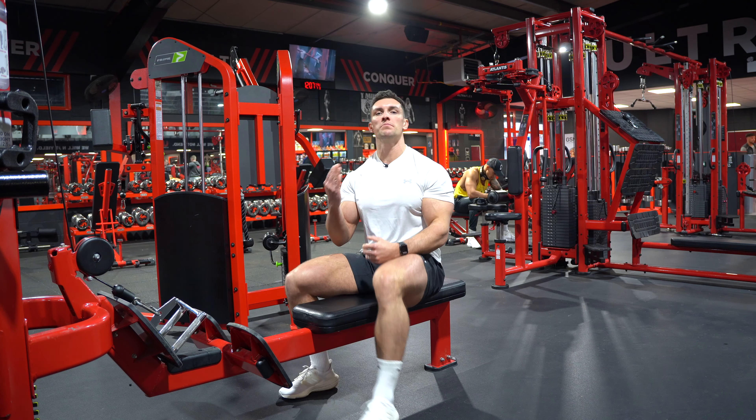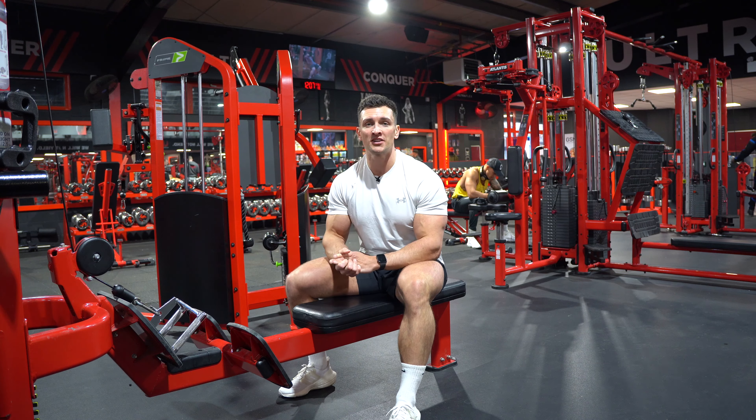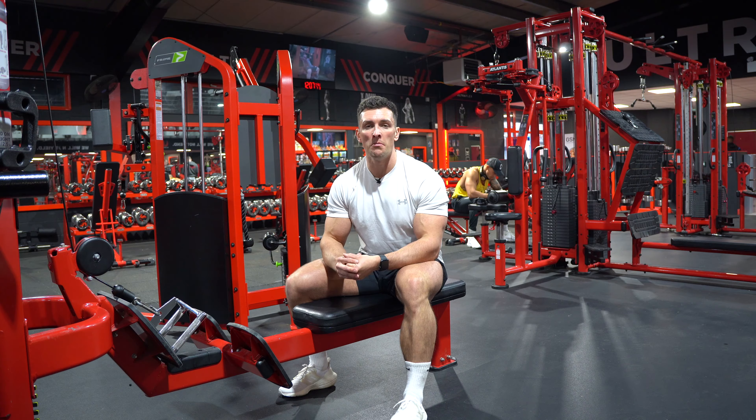Make sure you try not to rock your body backwards and forwards. It might be a small amount of movement, but you want to keep your spine nice and straight and not create any momentum. You're going to feel your lats and develop your back muscles a lot more.